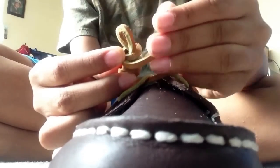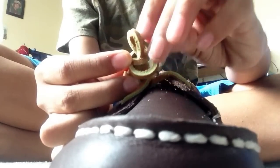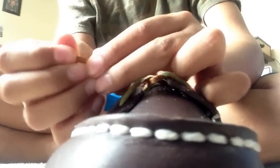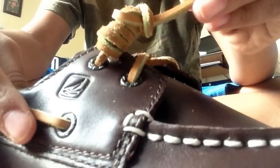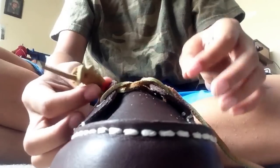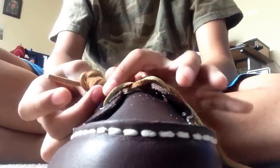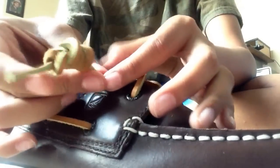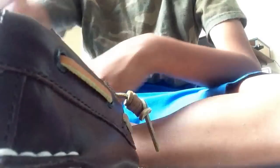Then you take the last part and put it through the loop, and pull on it, and it'll have this swirly kind of thing. If you want it tighter and think it's too loose, just tug on it and it'll kind of hang down. Here's the front view, side view, and the back view.